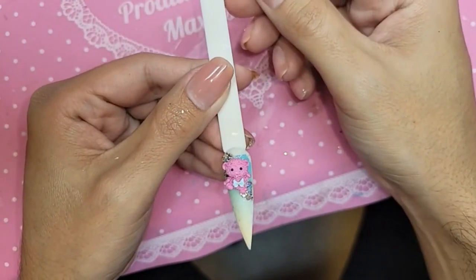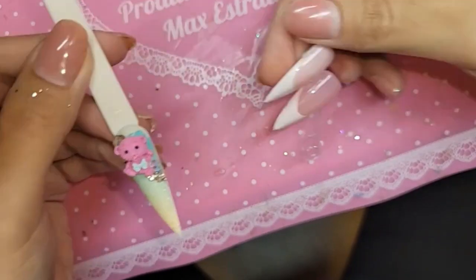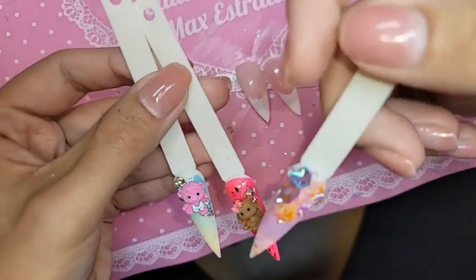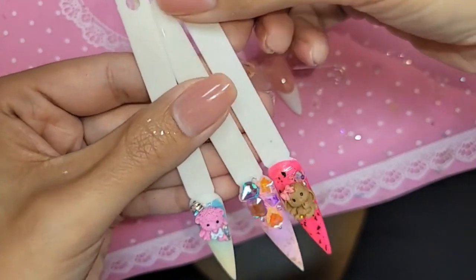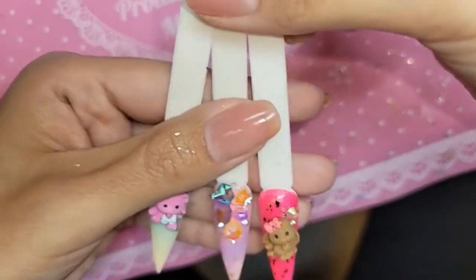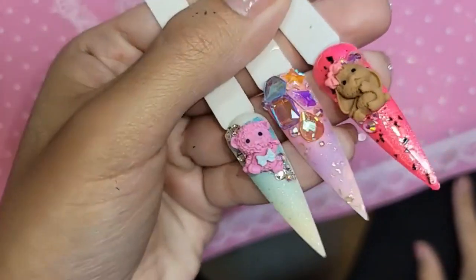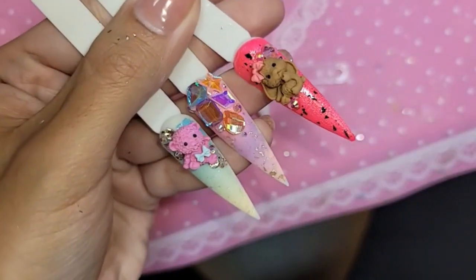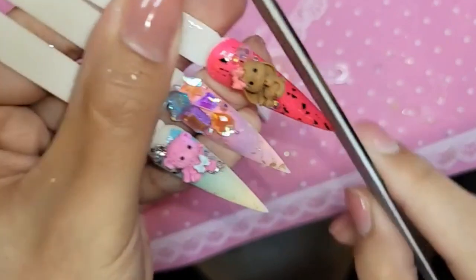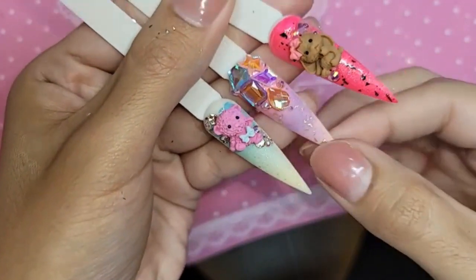So here are the demos for today, and then the milky top. These nails are really giving me a cabra vibe. This one needs to be a little more sharp — I don't think I filed this one. Let's sharpen her. Beautiful.